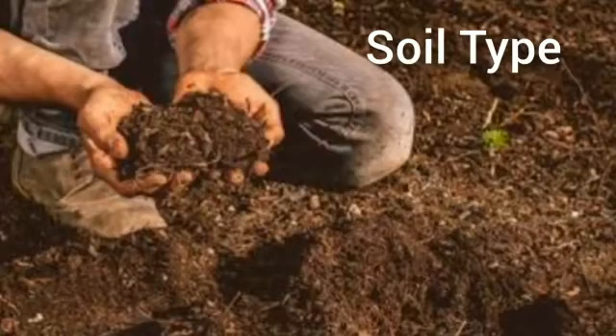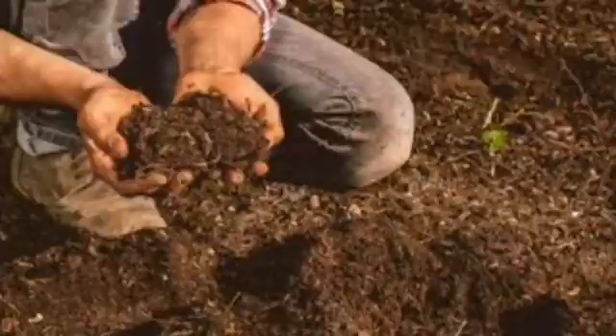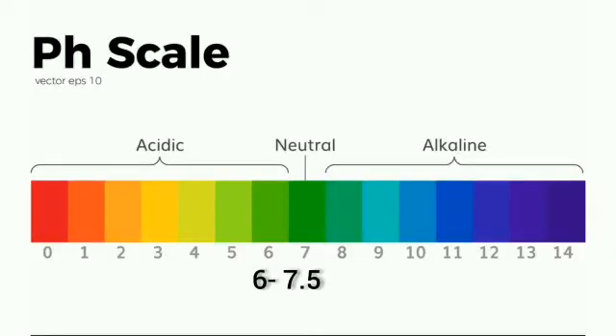Soil: Well-drained sandy soils, sandy loam, or alluvial soils are mostly required for watermelon cultivation. The ideal soil pH required for watermelon is 6.0 to 7.5.